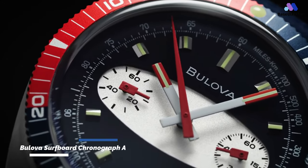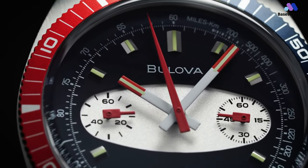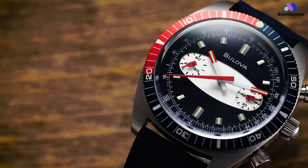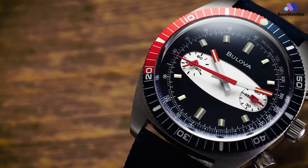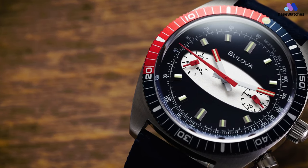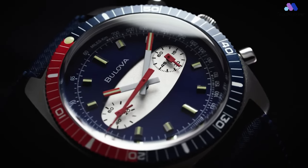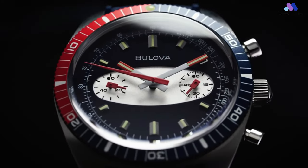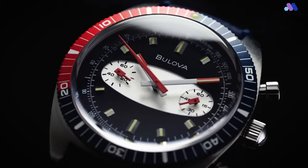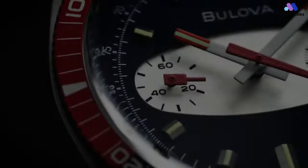Let's take a look at the Bulova Surfboard Edition stainless steel case. It has a retro, extended shape that looks like it popped out of a time machine from the 1970s. It measures 40mm in diameter and 16.7mm thick. It's big enough to be easily readable, but small enough to maintain a modest wrist presence. Whether you're a man or a woman, you'll find it easy to wear without drawing too much attention. The case is very well constructed, and Bulova puts time and effort into the design.